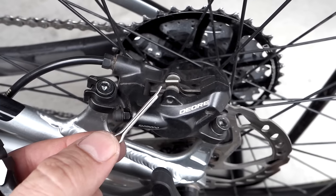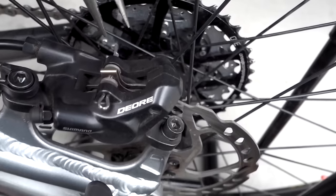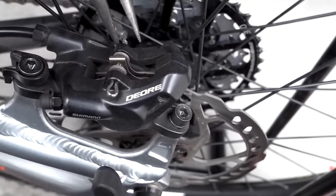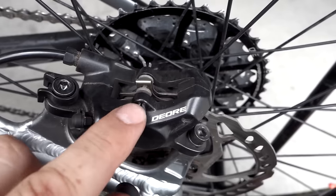Every new set of brake pads comes with one of these new clips whether you need it or not. Reinstalling is fairly simple — push it in, grab the end of it and just bend it enough so it keeps it in place.